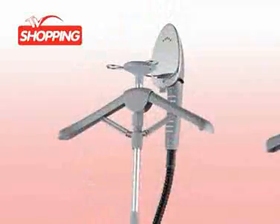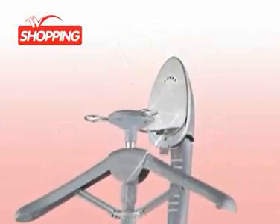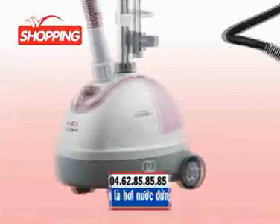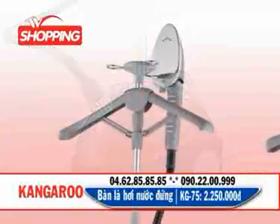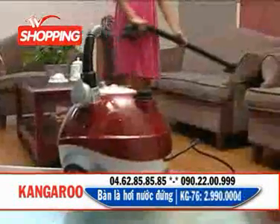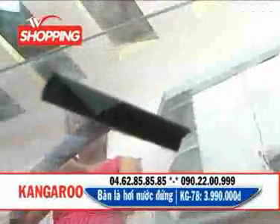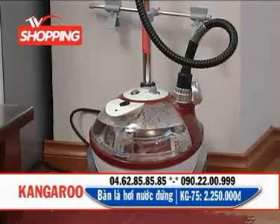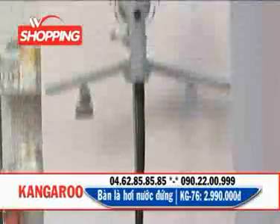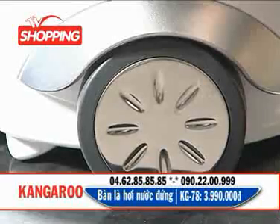Ngoài chiếc bàn lá hơi nước đứng đa năng model KG78, còn có các sản phẩm bàn lá hơi nước đứng model KG75 và KG76 giúp bạn biến công việc là ủi quần áo và vệ sinh các chất liệu vải trong nhà thành công việc thú vị bởi tính năng hữu dụng và ưu việt của sản phẩm. Thiết kế bàn lá hơi nước đứng đa năng Kangaroo đã nhận được bằng phát minh và sáng chế quốc tế về kiểu dáng thiết kế và mô hình tiện ích. Thiết kế nhỏ gọn và thời trang không chiếm nhiều diện tích, bánh xe giúp máy dễ dàng di chuyển cùng bạn trong quá trình sử dụng.